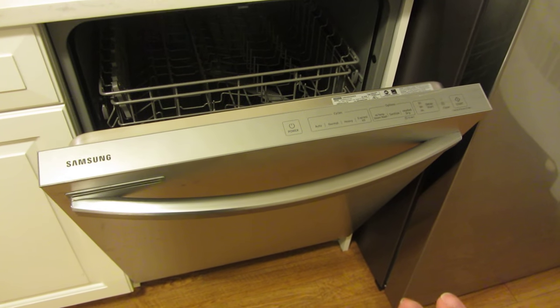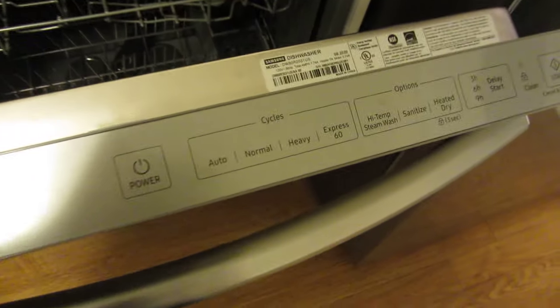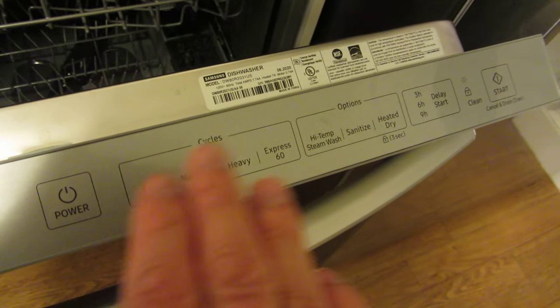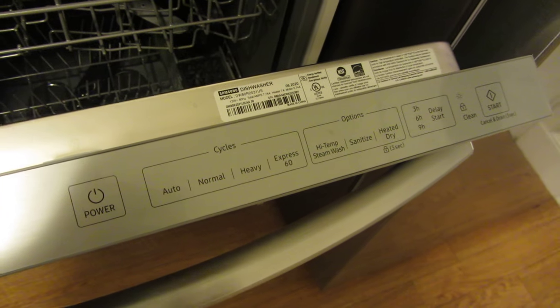I have my Samsung dishwasher here, and I'm going to do a quick start tutorial. Right away, you can see there's the power, the cycles, the extra options, the delay start, and also the start button.